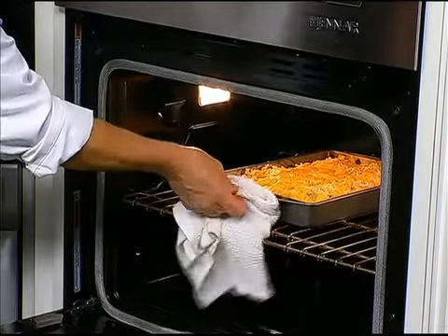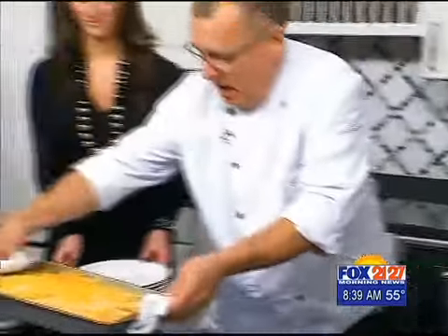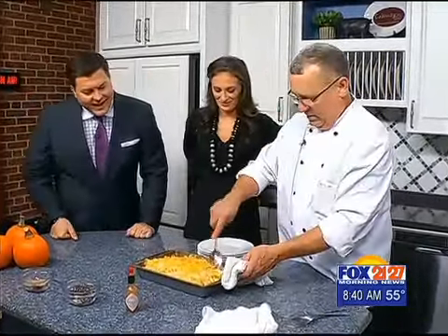Hey there it is, fresh out of the oven. Look at that. Round of applause, a roaring round of applause for Chef Tom Williams with Kruger, 4404 Bramilton Avenue. Look at that.